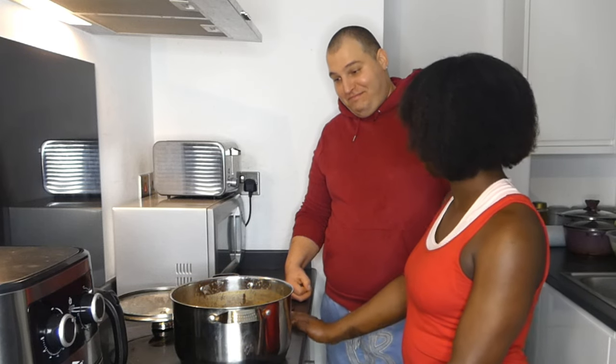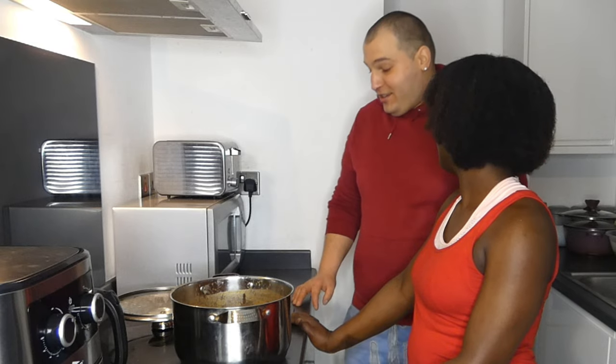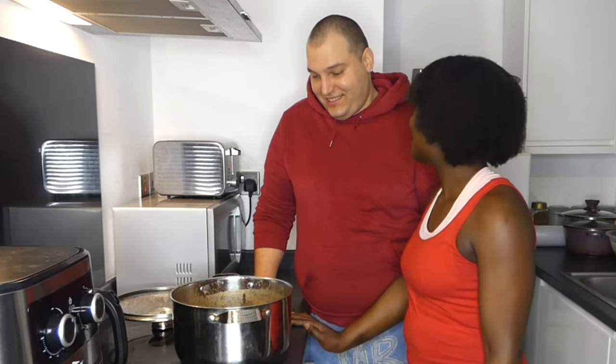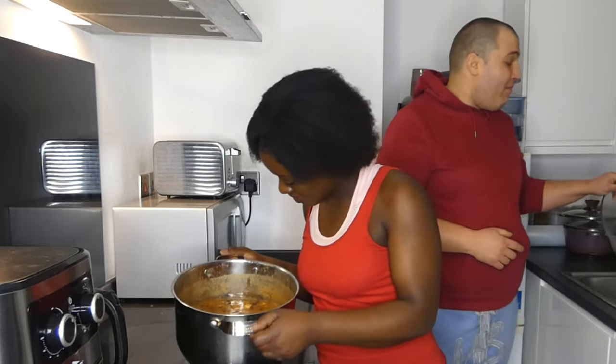It looks really nice. You wanted me to eat? You complain, then you need to brush your teeth — you want me to brush your teeth for you? No, don't brush my teeth for me. It looks nice. You could take a spoon, have a taste, and brush your teeth again.